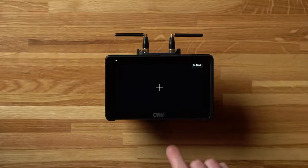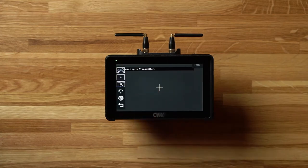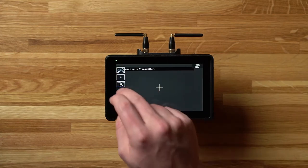The monitors themselves are 1920 by 1080, but they can accept a 4K signal which then gets downscaled to 1080. If you swipe up from the bottom of the monitor you get some quick option toggles: focus assist, histogram, audiometers, parade, vector, and all waves.